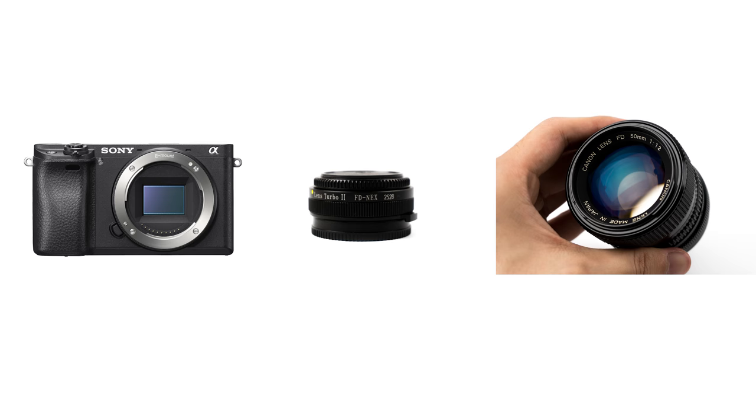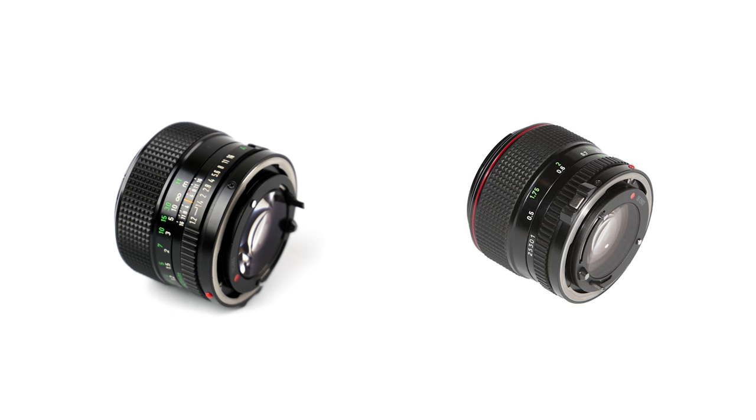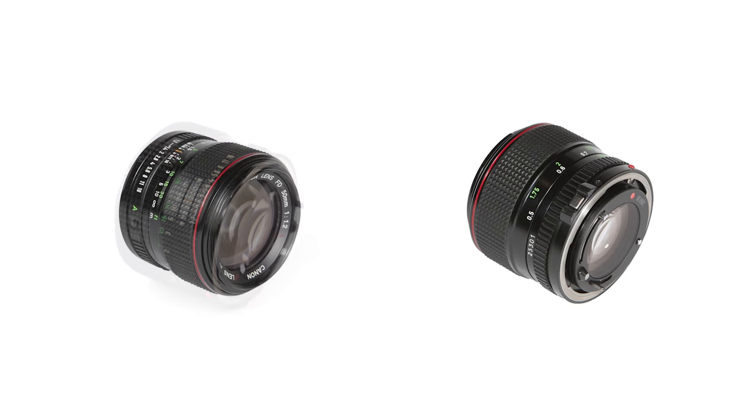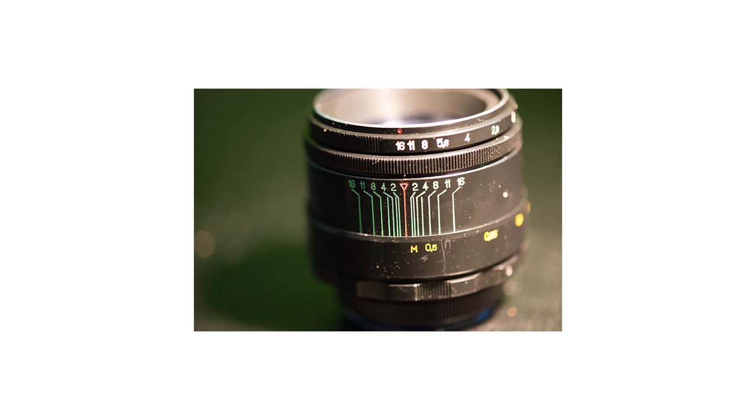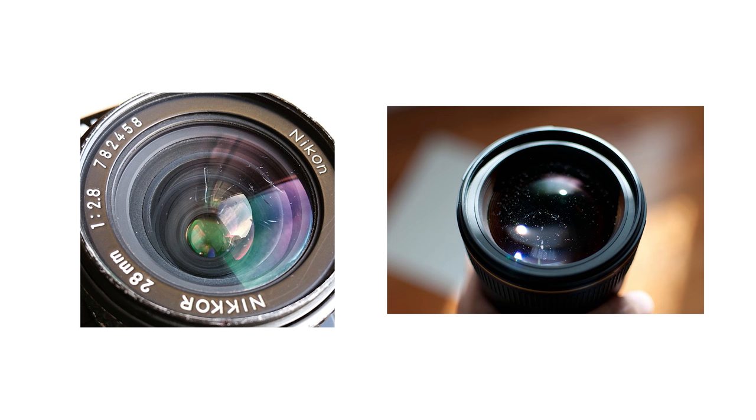Here's the setup: Sony Alpha 6300, Zhongyi Optics Lens Turbo 2 Speedbooster, and of course the FD50 1.2. I didn't get the L version because it doesn't make sense to pay twice as much for basically the same thing. I know the L is better, but it's not worth it for me. Since these lenses are decades old, keep in mind that the image quality will be affected by the condition of the lenses, so watch out for scratches or dust and buildup inside the lens.